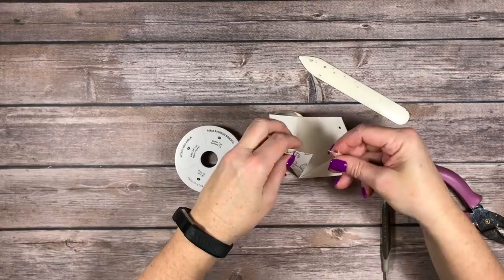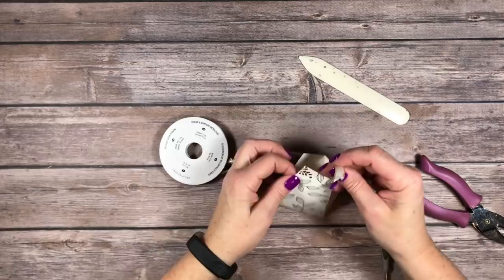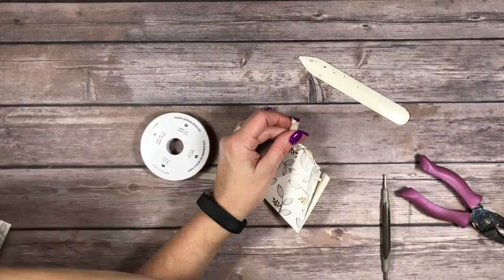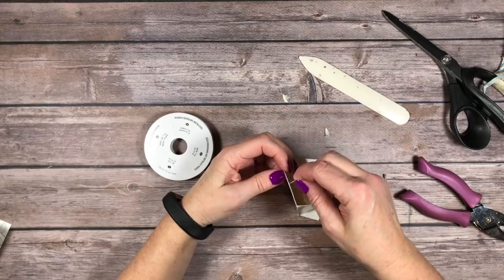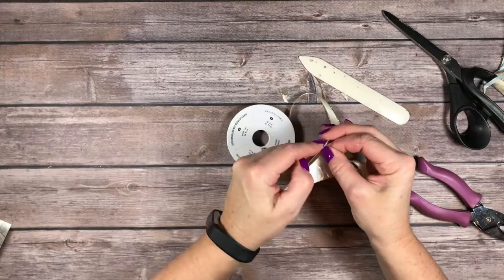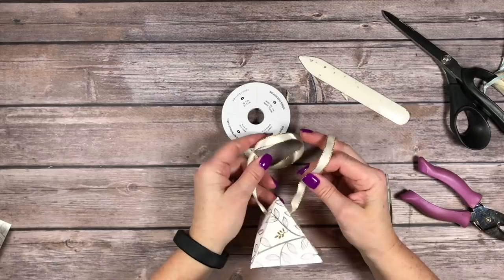Bring it up and feed it through the other layer. Then we're going to feed it through the other side too. I'm going to cut this again because it got a little frayed — I need it to be at a nice point so you can get it through the hole. By the way, this is the quarter inch handheld hole punch. Then feed it through this last hole. Isn't that simple and cute? Then you just tie this in a cute little bow, and that holds your little box together.